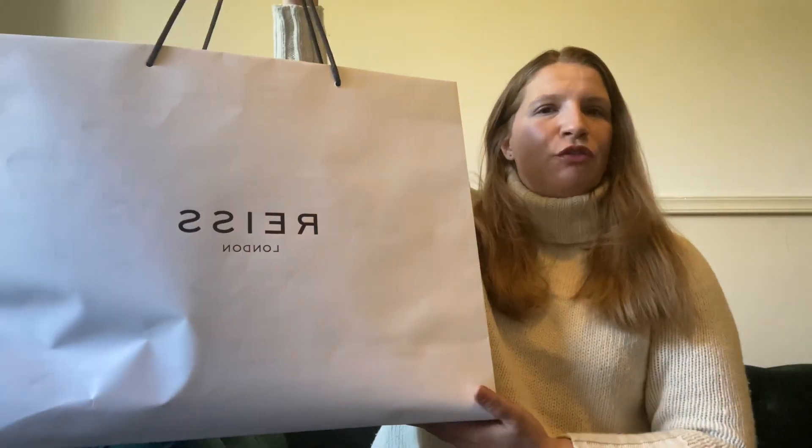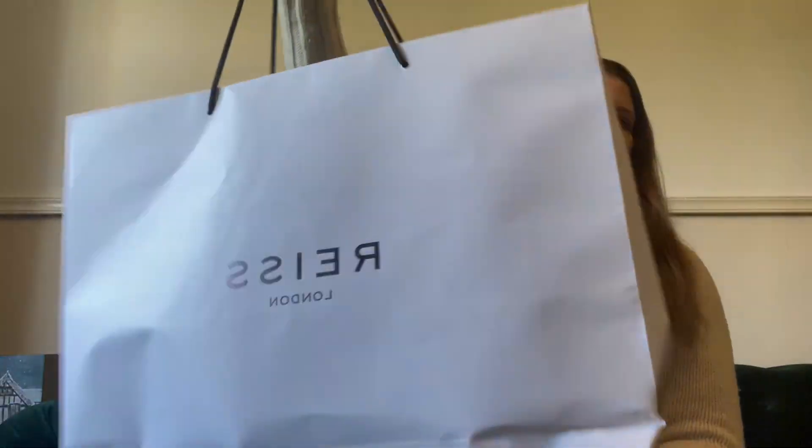Hello everyone, welcome back to my channel. Today I'm doing a quick unboxing of something I picked up during the New Year sale. I picked up something from Reiss — that's the bag. I wasn't planning on buying anything but I just found this in the outlet department and absolutely love it. I think it's perfect for summer and spring.